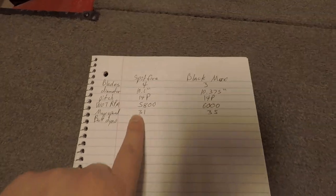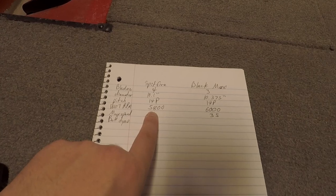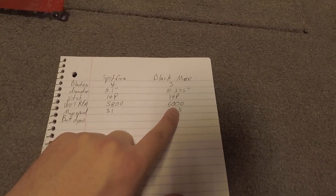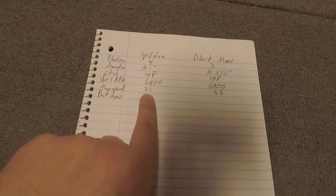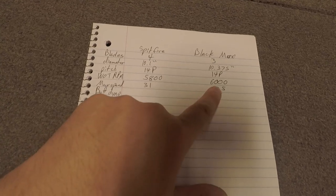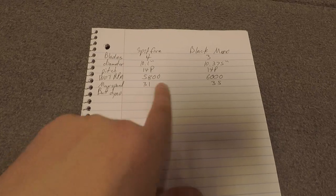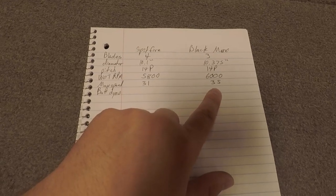They're both 14 pitch. What I've experienced at wide open throttle is I can get 5,800 RPMs with the Spitfire, while at the same pitch with the Black Max I can hit 6,000 RPMs. This is on the exact same boat, same loading with myself alone, same fuel amount — the two tests done about one weekend apart. The max speed with the Spitfire is 31 mph; the max speed with the Black Max was 35 mph on my GPS.